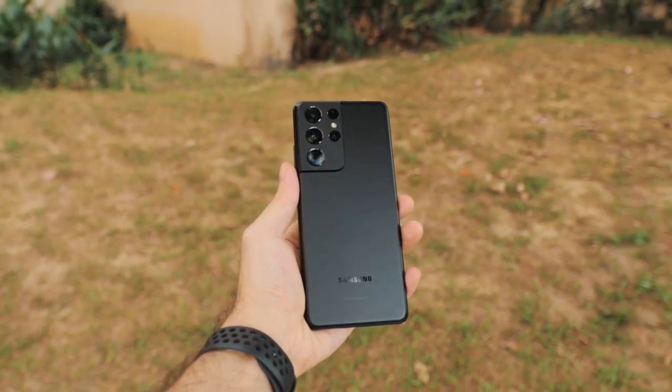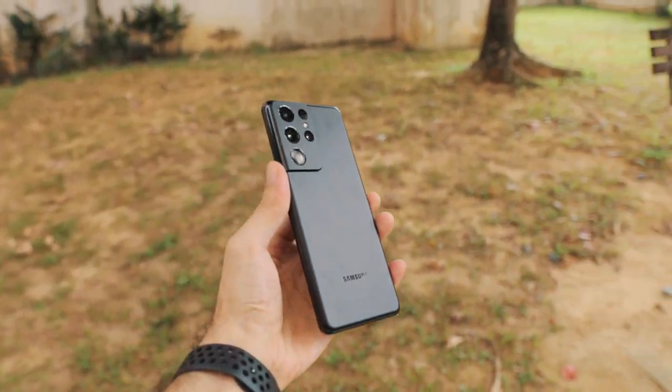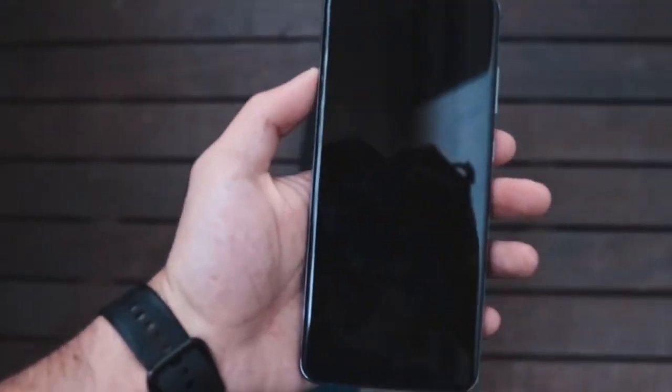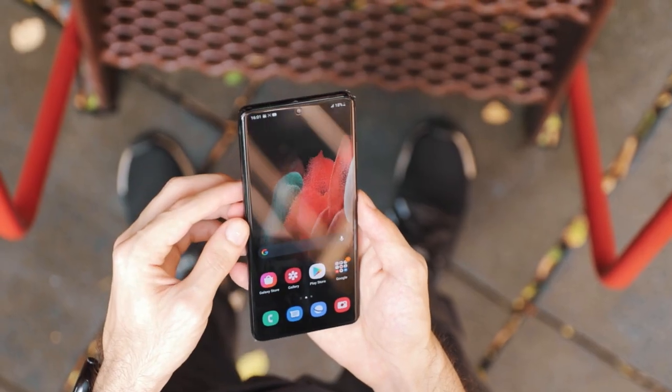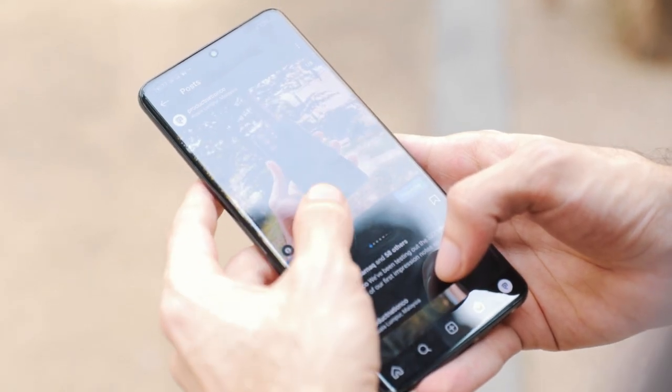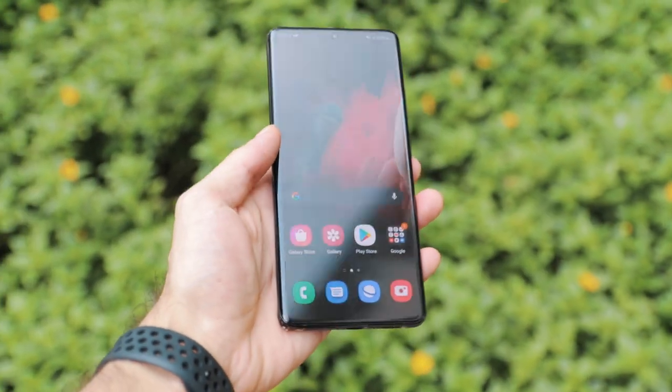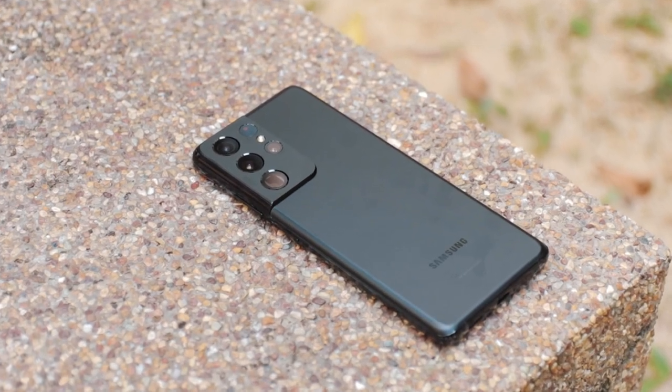We're so used to phones this big that this one actually feels a little smaller, which is quite interesting. The display is 6.8 inches while the S20 Ultra had 6.9 inches. The display is flatter with a very gentle curve to the edges, which I really like a lot more. Flatter displays feel more premium and work a little bit better, so I'm very happy with the display and the overall design.